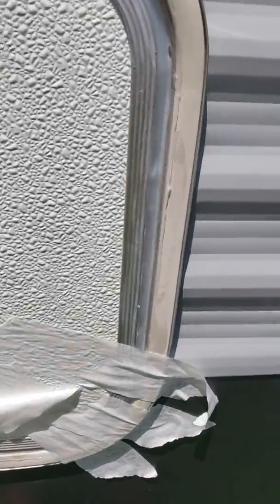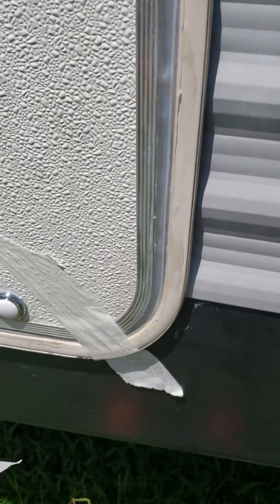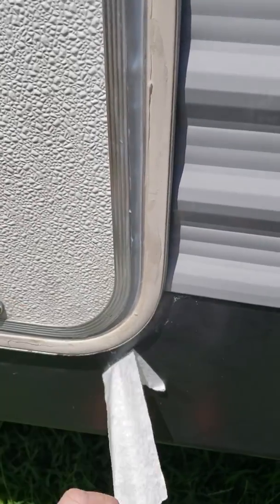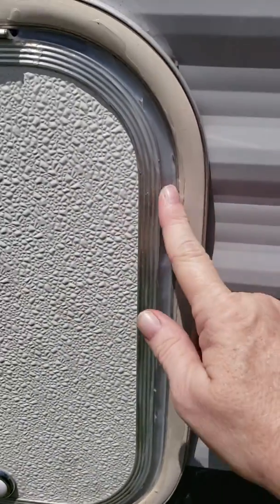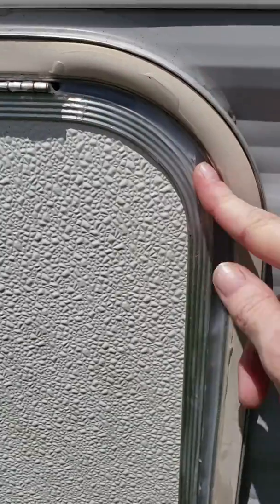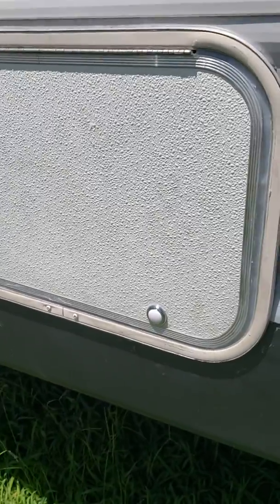We'll take this down — I was using this to hold it together. You can see that it's really sealed. This is a new thing and it sealed up really nice. Oh my gosh, I did excellent — gorgeous! Okay, that's it for right now.